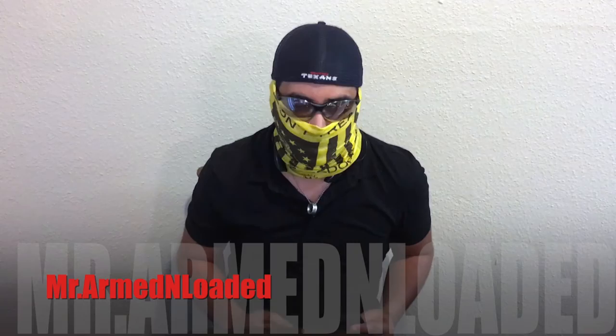Hey guys, Mr. Arm the Loaded. I wanted to talk to you guys today about holsters, more specifically these sticky holsters.